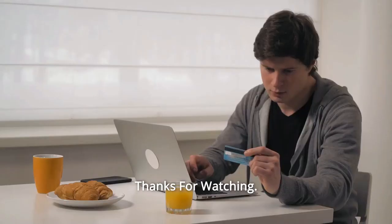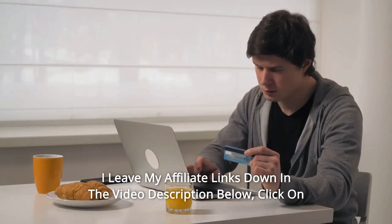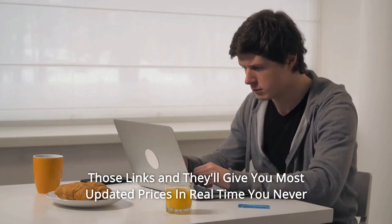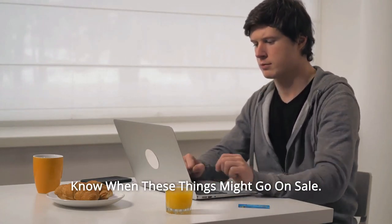And so much more. Thanks for watching. I leave my affiliate links down in the video description below. Click on those links and they'll give you the most updated prices in real time — you never know when these things might go on sale.